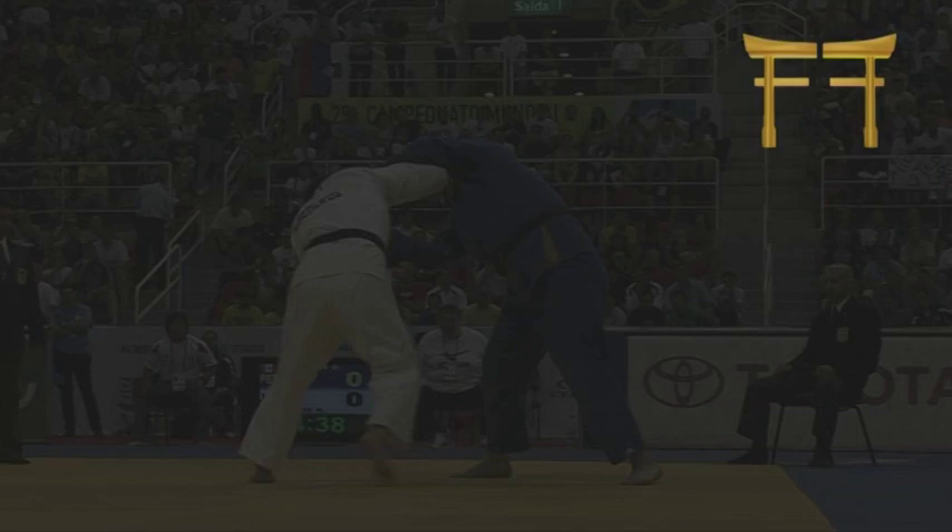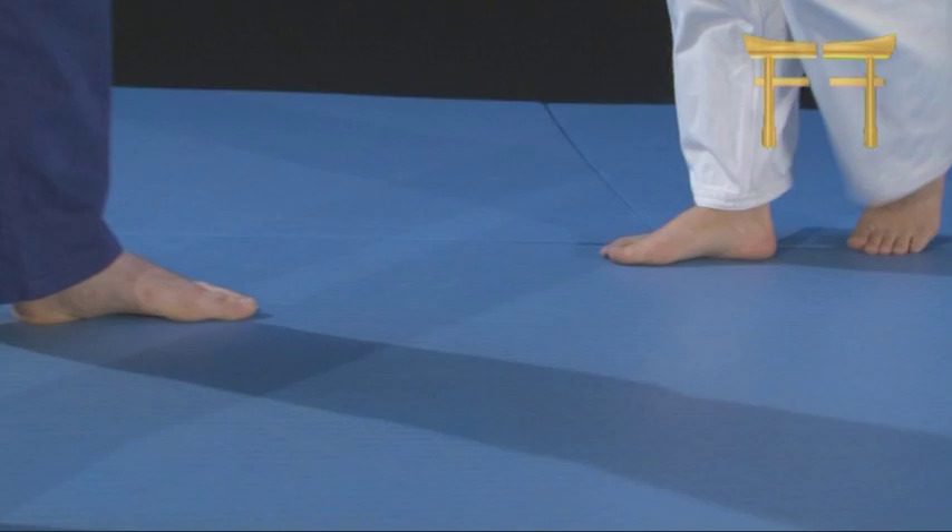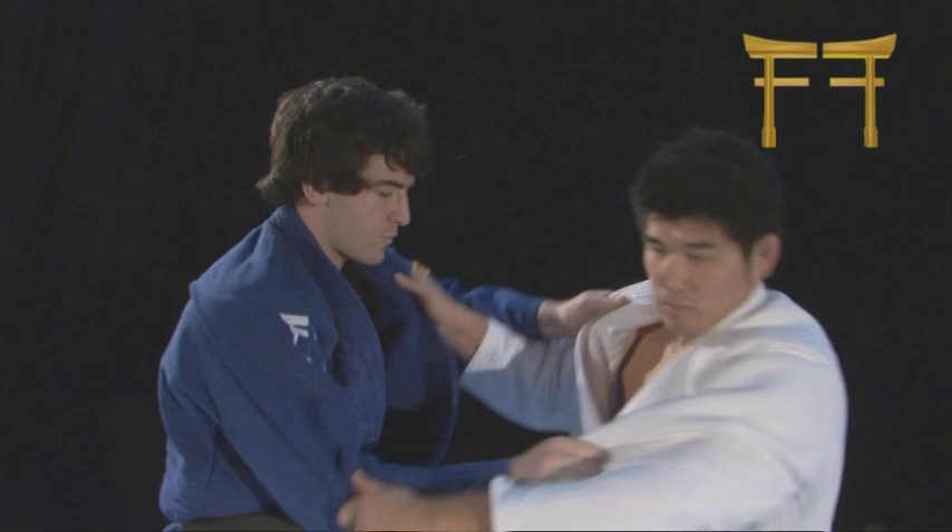Everything about Uchimata is broken down and explained, from Inui's power training drills to his precise Uchikami. Inui shows the preferred entry and Uchimata against right and left-handed opponents. Inui reveals all the tricks, movement, and ways in which to create a reaction in an opponent before throwing with Uchimata.